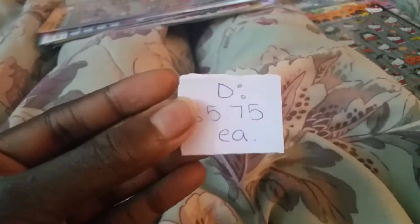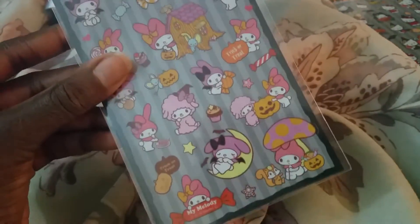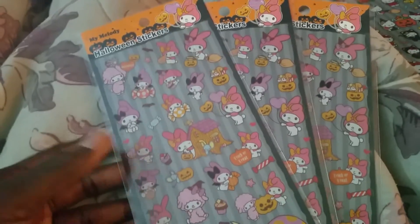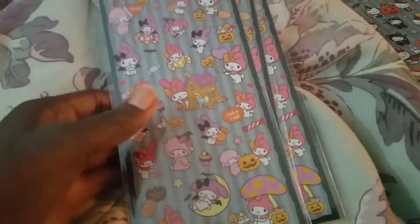For section D, same price — $5.75 — and it's the My Melody Halloween ones, and it looks like this. I only have three sheets left; I had a bunch and a bunch of them sold. I will never be able to get these back. So even though Halloween's almost over, you should still get them for next year if you want them.